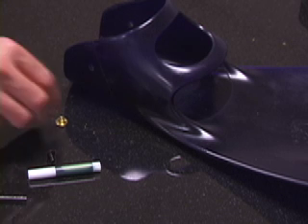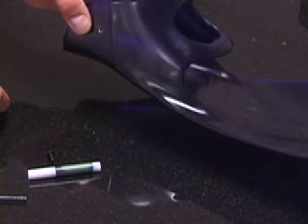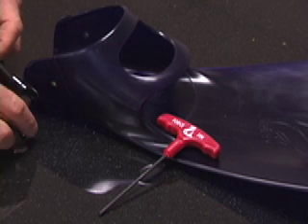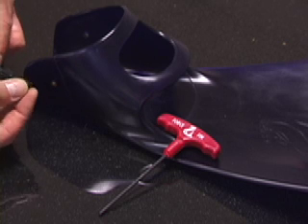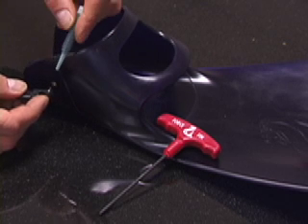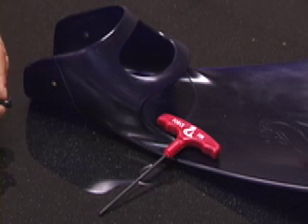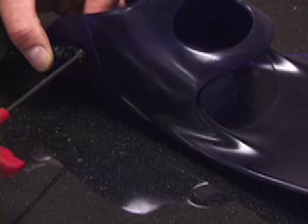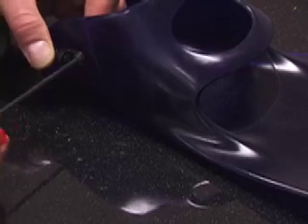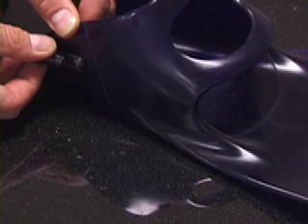Reassemble using new hardware. An inside bushing goes on the inside of the foot pocket. Now use the new screw and thread that through the opening in the mounting bracket of the bungee heel strap. Place a drop of glue onto the screw threads. Using an allen key, continue to screw in the screw to the bushing. The assembly will still swivel on the force fin foot pocket.